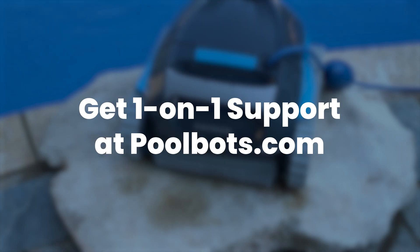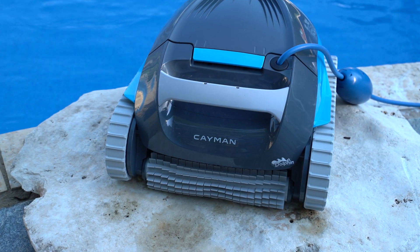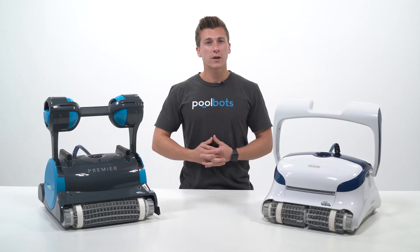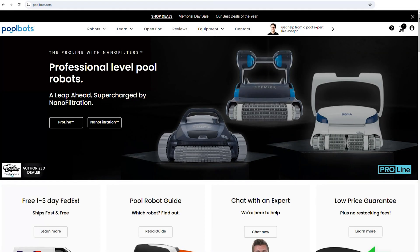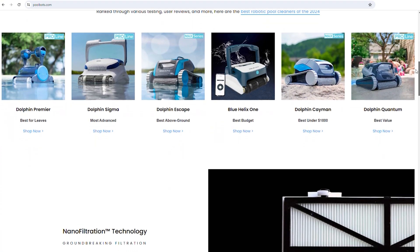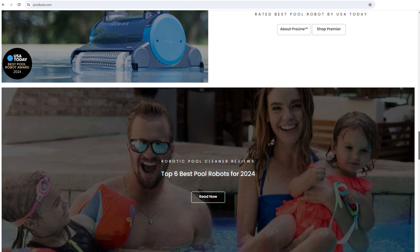Talk to a pool expert. Here at PoolBots, no one knows pool robots better than our pool experts. With over 15 years of experience, let us help you find the perfect robotic pool cleaner for your pool. Whether you want to shop the best in-ground pool cleaners or top above-ground pool robots, we can help you find the perfect cleaner that fits your pool's needs. Visit our website at PoolBots.com to chat, call, or email one of our pool experts. Here at PoolBots, we will never charge a restocking fee, and always offer a free 30-day trial and free shipping. We know a robotic pool cleaner is the heart of your pool, so choose with confidence.